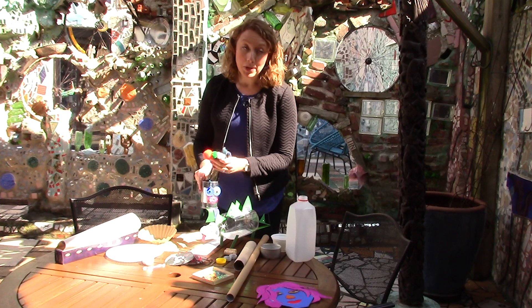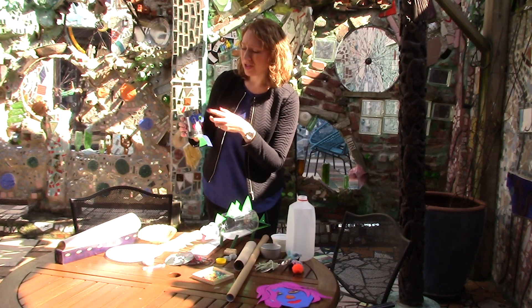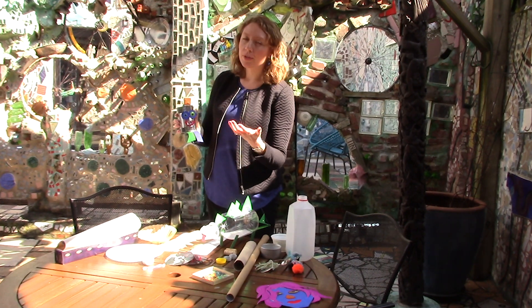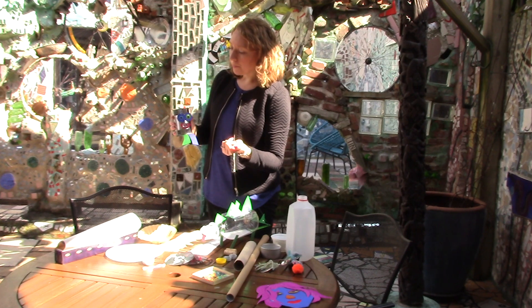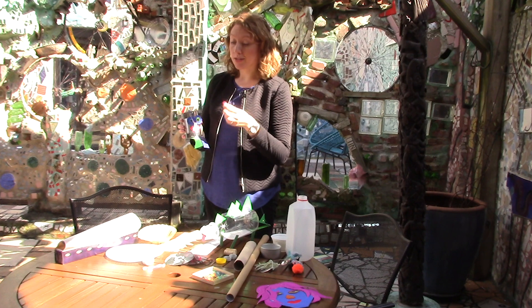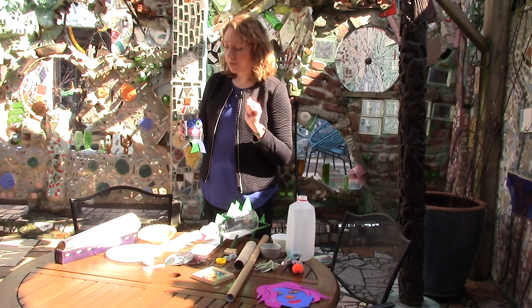A lot of the stuff that we use is just sort of scraps of things. We use googly eyes which are really great, but you might not have googly eyes at home. You could just make a circle — trace any kind of circular object and put a little black dot inside and they're going to be just as good as googly eyes.